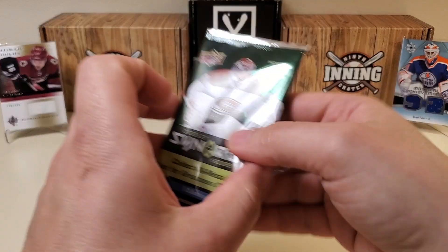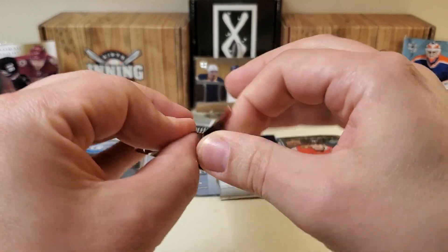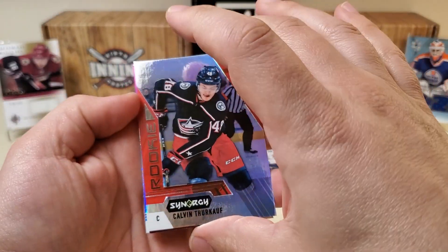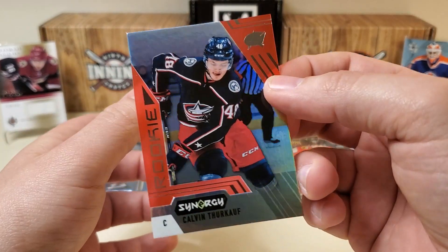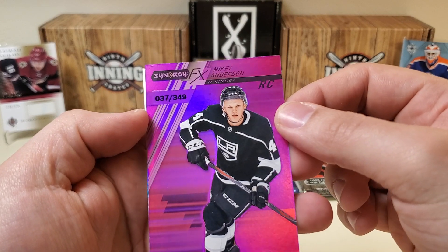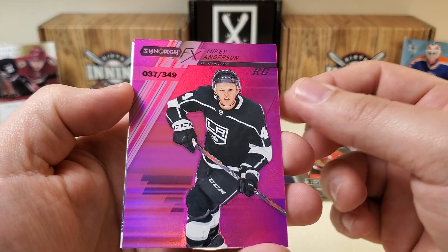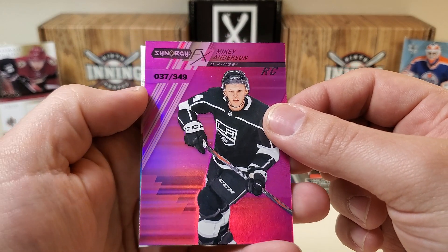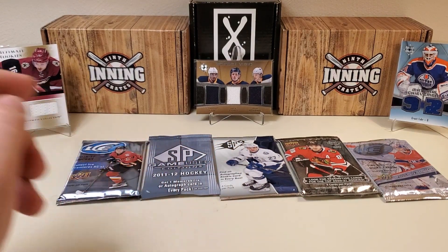I'm going to do the Synergy pack next — 2021 Synergy. Three cards per pack. I'm not a huge fan of Synergy, but I figured let's take a chance. We start with a Calvin Turkoff — that is a red rookie. Something numbered behind there. It's going to be Mikey Anderson out of 349. It kind of reminds me of Precious Metals from Fleer Showcase. That may be one of the numbered-out-of-five cards there — 37 to 349. And last but not least, a Tyler Benson Roaring 20s card for the Oilers. Nothing too crazy in that pack.